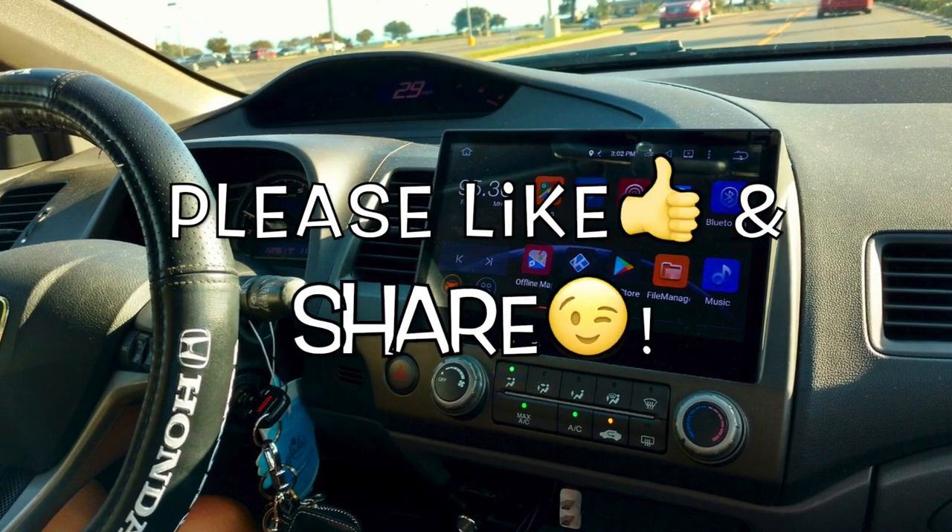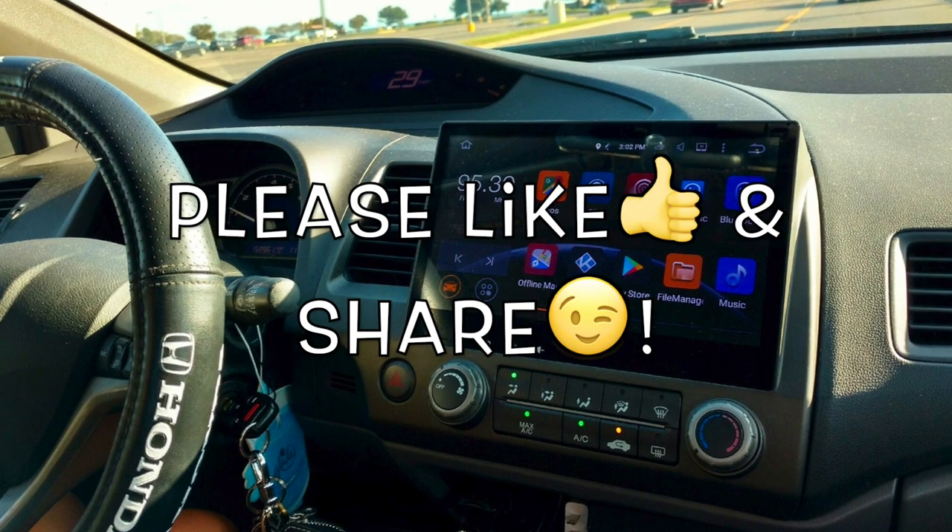Hi, what's up YouTube? In today's video I'm gonna give you a little insight as to some updates that I've done on a Honda Civic.